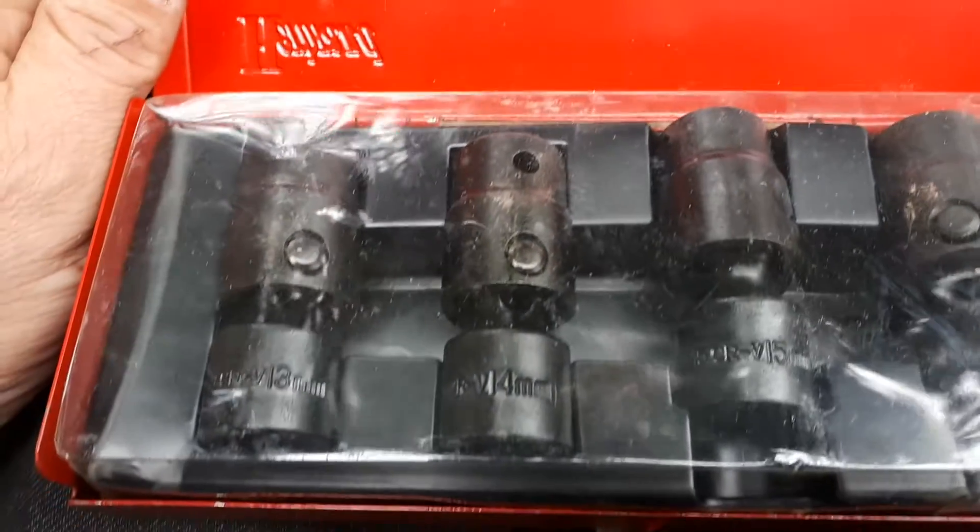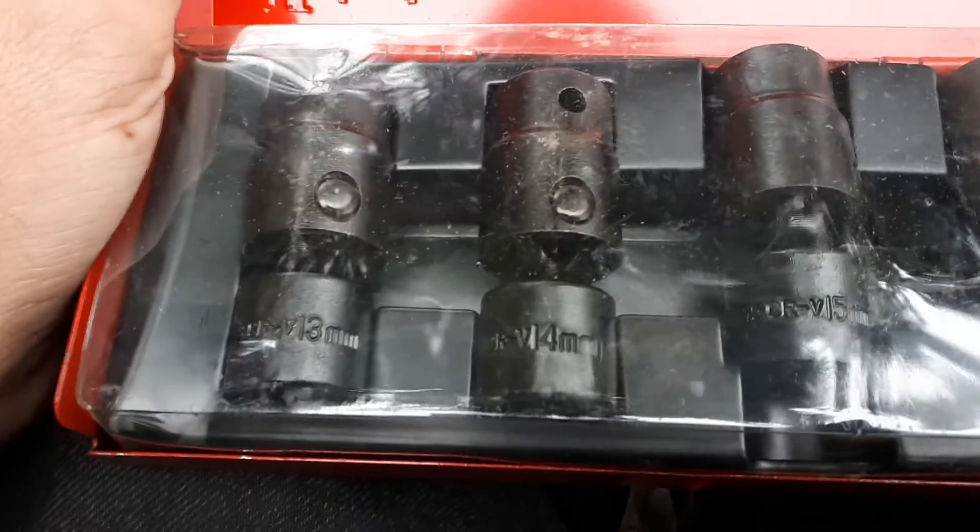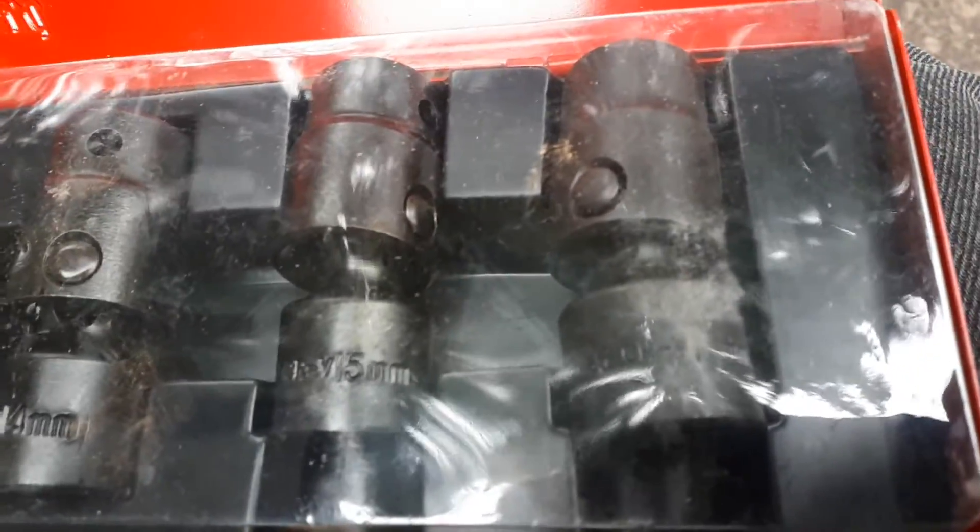What we have is half-inch swivels. We have 13, 14, 15, and 17. Not a bad little set — all six-point.